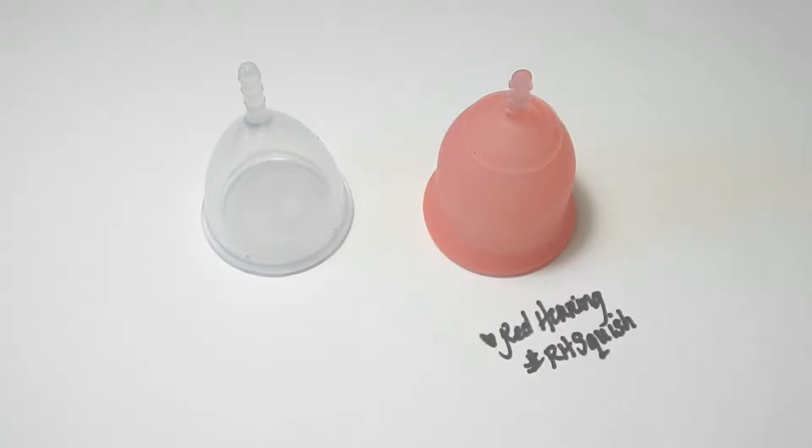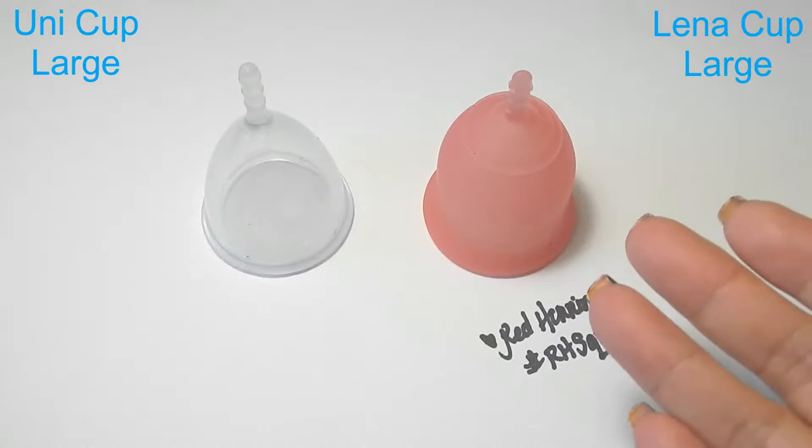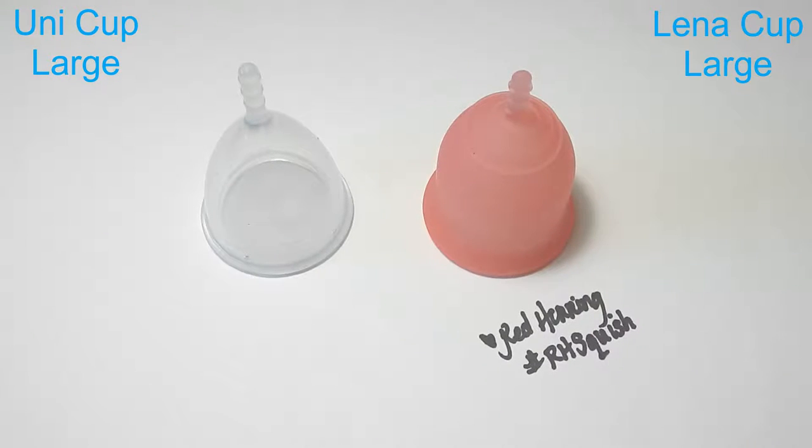Hello everyone, it's Red Herring and this is a squish comparison between the Ooni cup and the Lena cup. These are both the size large of these cups. I do have the smalls in another video if you're curious or interested. Thank you to Sung who requested this video.